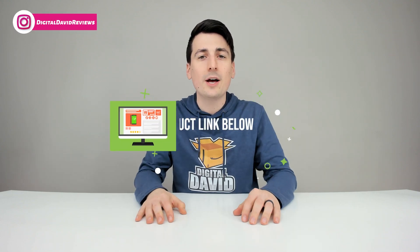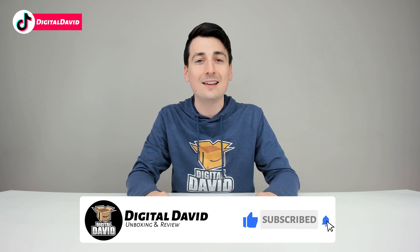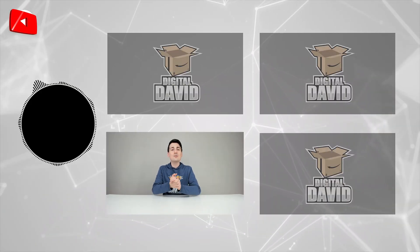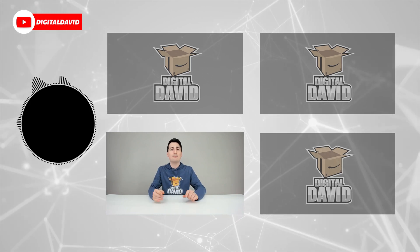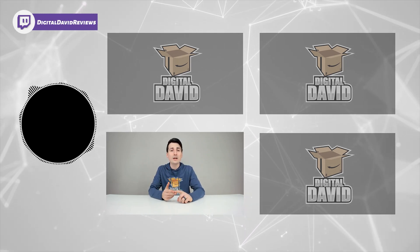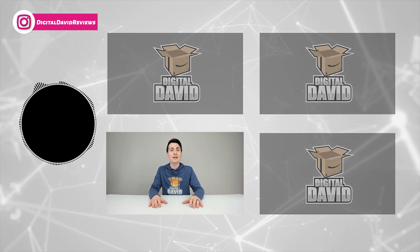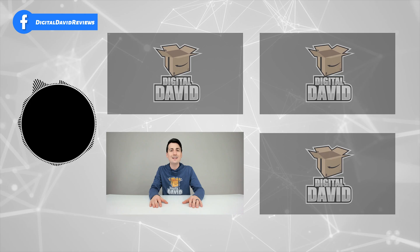Well, that concludes our video — thank you so much for watching. Don't forget the product link will be in our video description below. Any purchase made through that link helps support our channel at no additional cost to you, and we're really grateful for all of your support. Go ahead and hit that like button, subscribe to our channel — we have new content coming out daily. Give us a follow on Facebook, Twitter, Instagram, Twitch, TikTok, Discord, WeChat, check out our website, and join our free newsletter. Thanks so much for being here — new content daily, and we can't wait to see you in our next video.